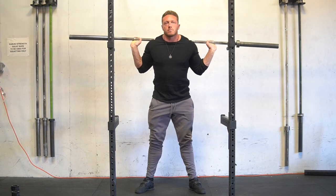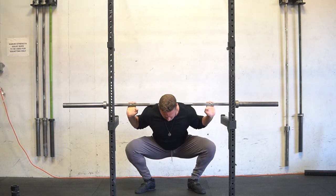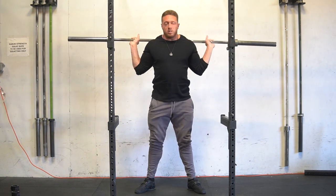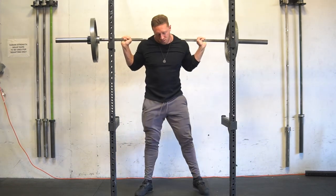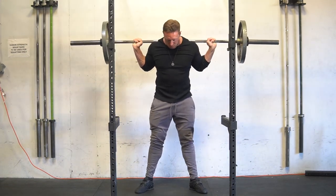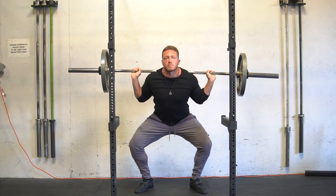Today I started out with one set of 10 on the comp squat at 52% of my most recent max. Just this last Friday you guys saw in the video I squatted 650 pounds. So just about four days ago I hit a lifetime PR on squats and I'm already back to hitting low bar squats.